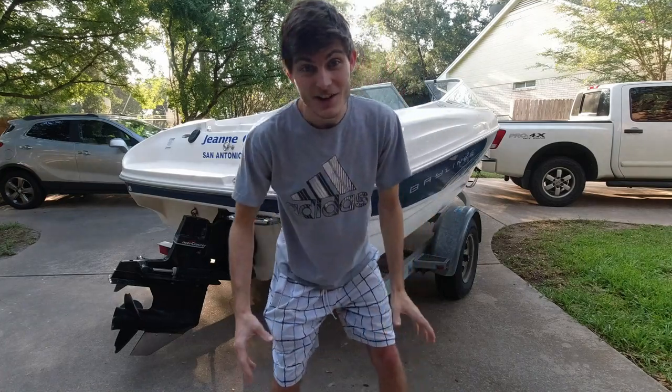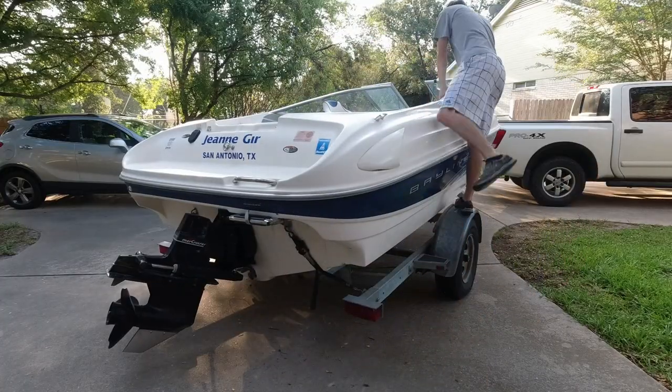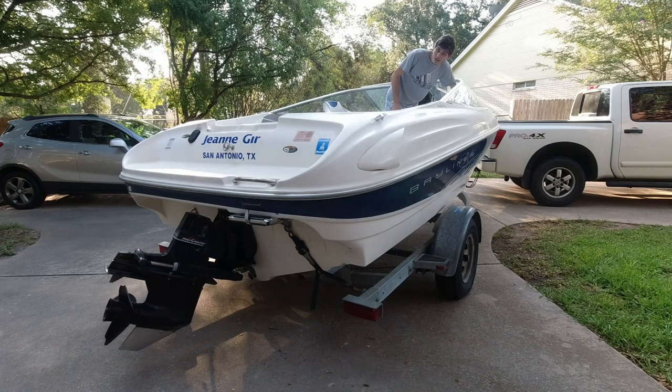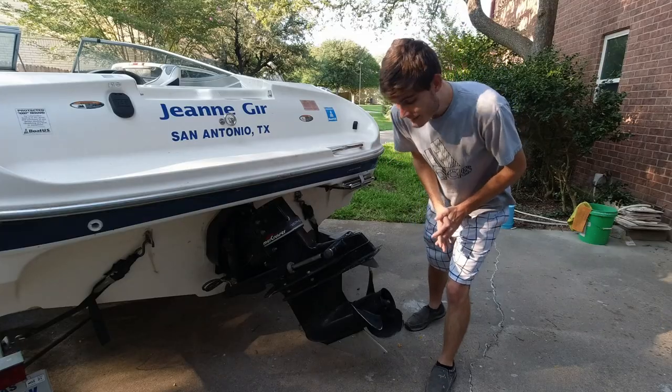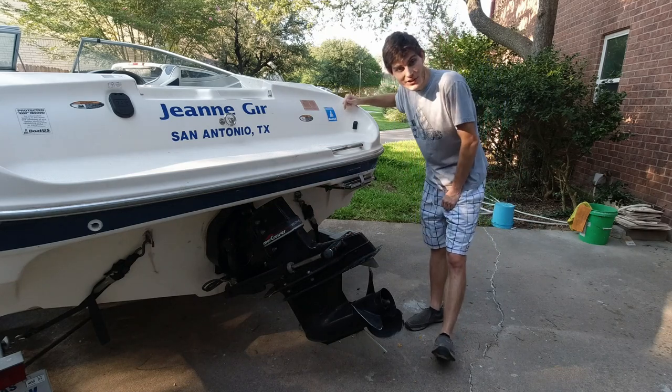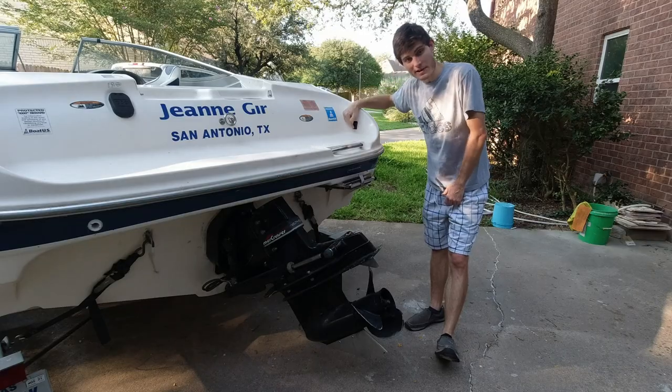If you're tired of having to get all the way up into your boat just to raise up your out drive on the boat ramp, then you're in the right place because in today's video I'm going to be showing you how to install a remote trim switch on the back of your boat.